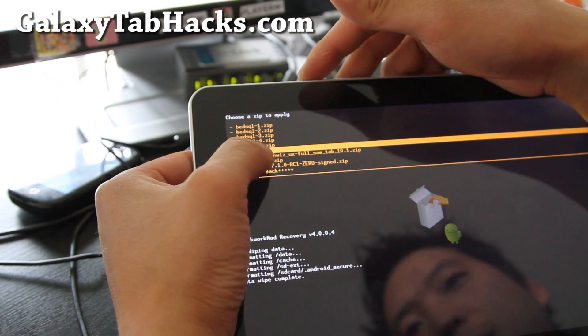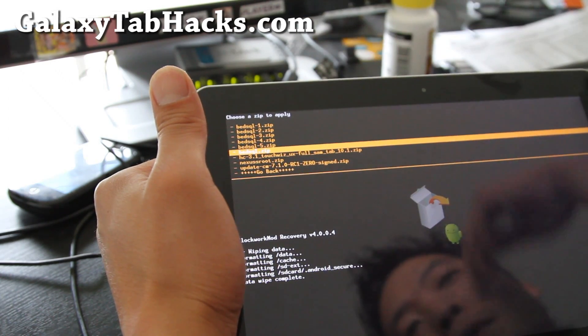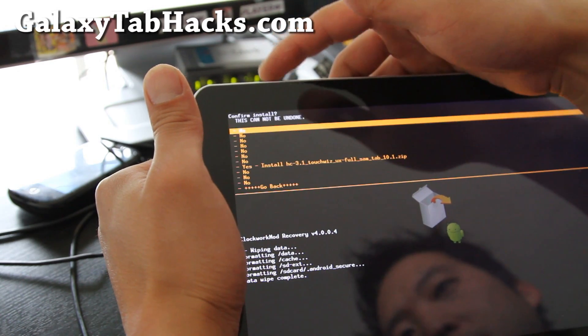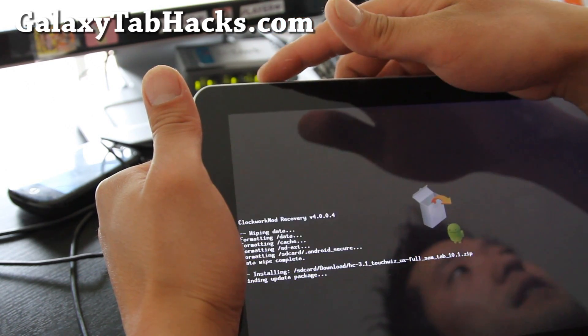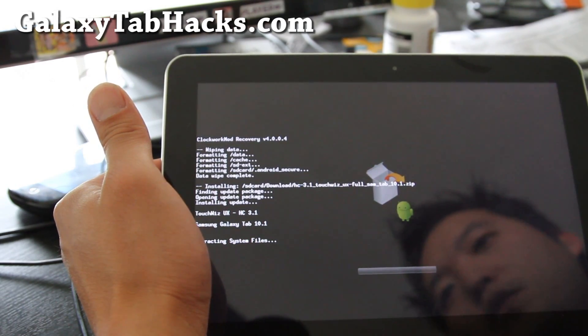It's the hc-3.1-touchwiz-ux-full — or whatever ROM you want to install. I'm going to choose that one and hit the power button, and say yes. Then give it about five minutes and you should have a new ROM. You can reboot and enjoy the new ROM.